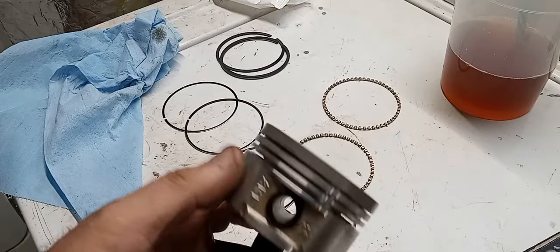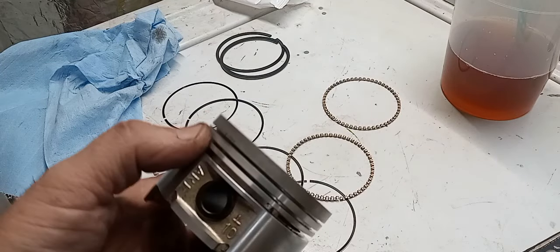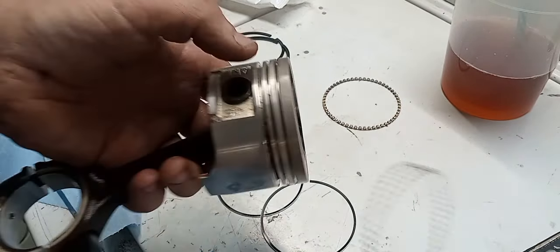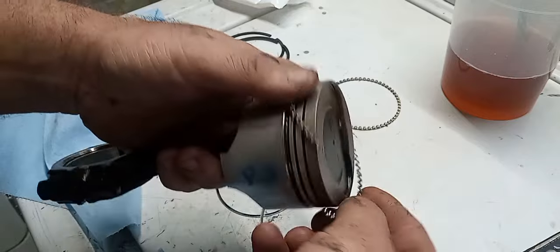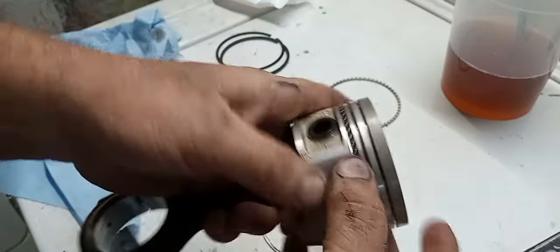Anytime you're doing piston rings like this, you want to make sure your grooves don't have any carbon buildup or anything. You also want to make sure your piston has no marks around the outside diameter or any damage. These are in pretty good shape. So what we start off with is the oil control ring — it's going to go on first.